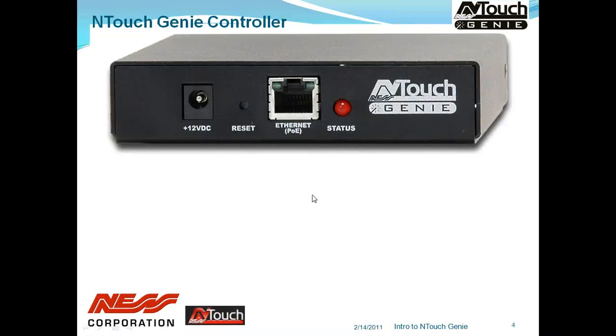Let's have a look at the hardware on the Genie. Looking at the front of the Genie, starting from the left, we have the power input — a 12-volt DC power pack. The system comes supplied with this, so there's no need for any additional purchases. It's included.